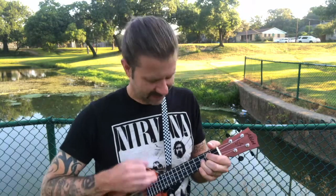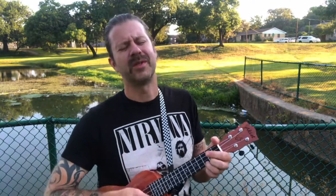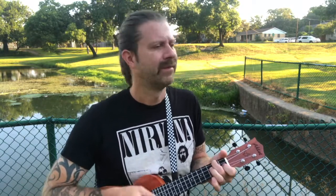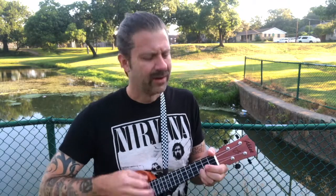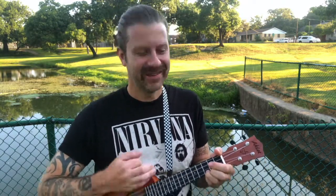smiled to the rising sun. Three little birds perched on my doorstep, singing sweet songs, melodies pure and true. Saying this is my message to you — saying don't worry about a thing.